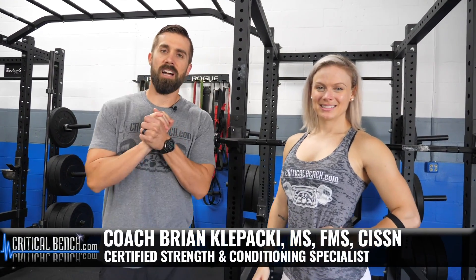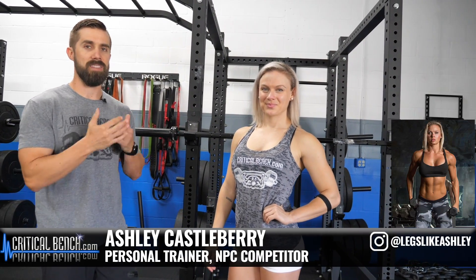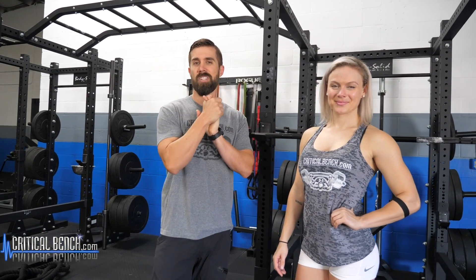Hey everybody, what's happening? I'm Coach Brian Klopaki here with Critical Bench. We're back at it, and this time we're here with Ashley Castleberry. Follow her on Instagram and Facebook. She's awesome — a great leg athlete, power athlete, bodybuilder. She does it all and she trains her legs all different ways.